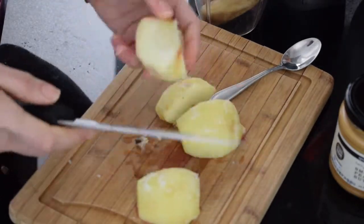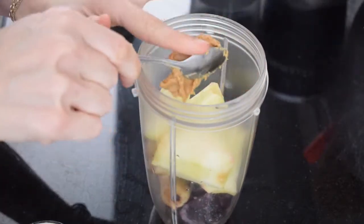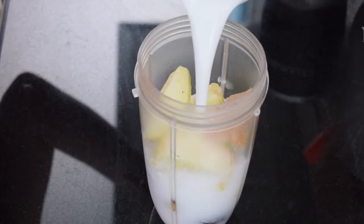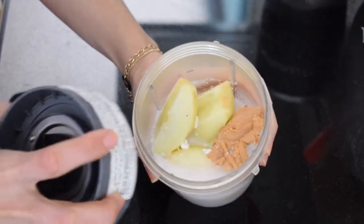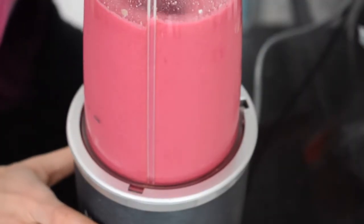I did forget to remove the seeds before I froze the apple, so I gave myself a little extra work. I added some peanut butter and coconut milk. You can use almond milk or regular milk and you can also add honey if you wish. I didn't add any sugar because the banana and apples were sweet enough.